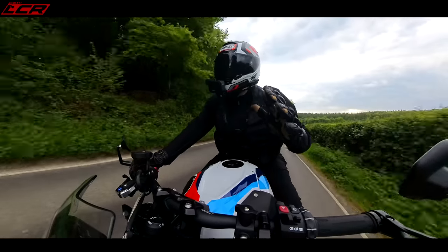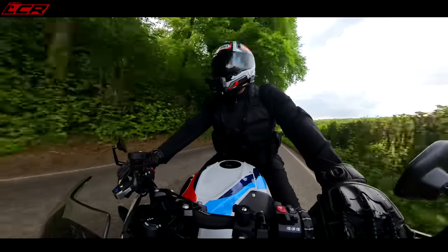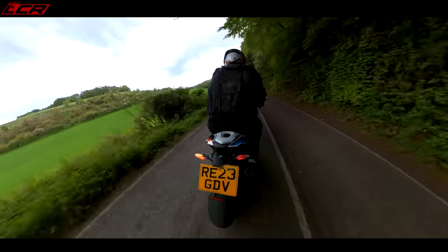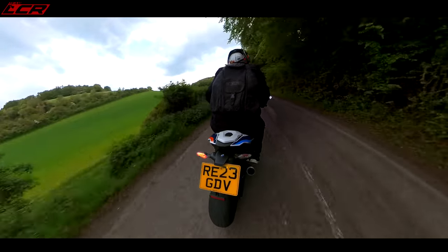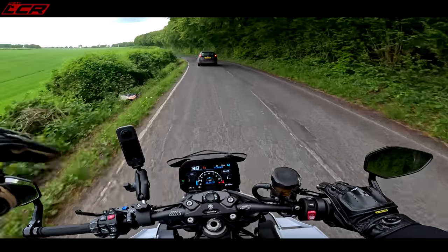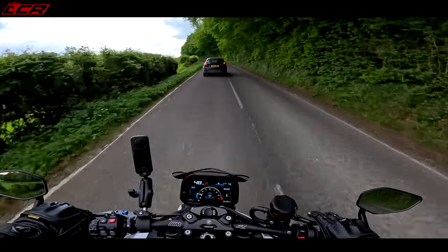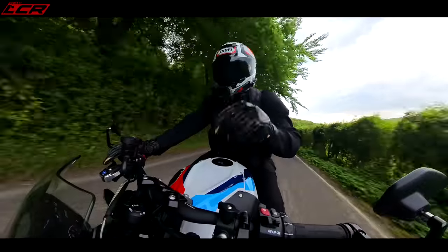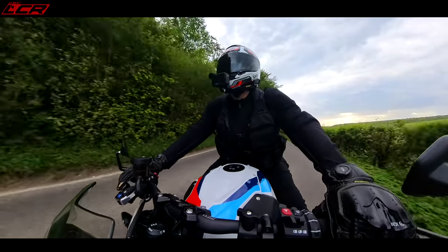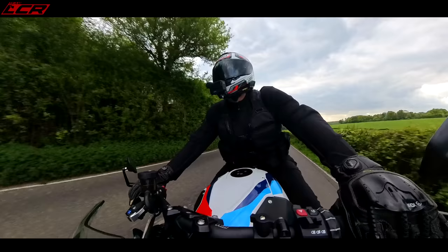I was really looking forward to riding this bike — I love the S1000R so much — and the M doesn't disappoint. But this is almost a £20,000 motorcycle now, which is very expensive. Though I'd say the sport version of the S1000R with electronic suspension, heated grips and all the goodies is about £15,000, but once you spec that up with forged wheels and all the other bits it's actually more expensive than this. So you could argue the M is actually good value — and of course then you won't have the 207 horsepower engine.